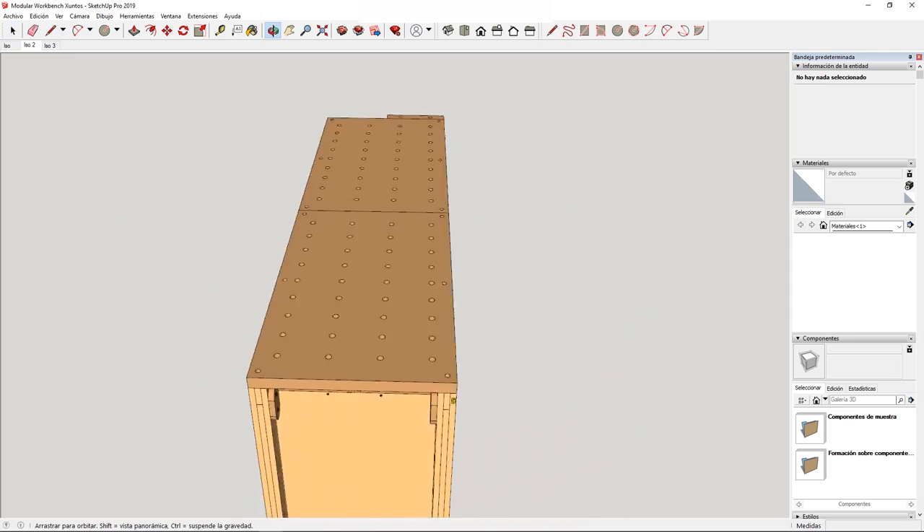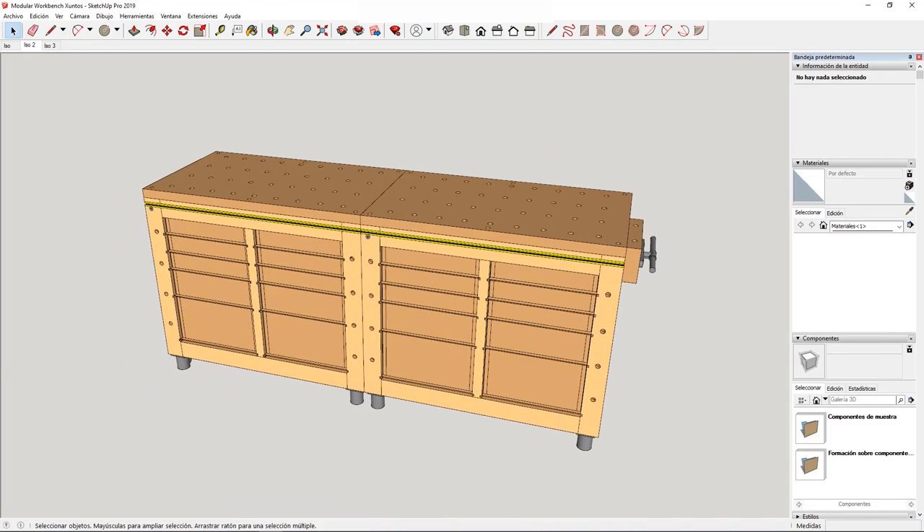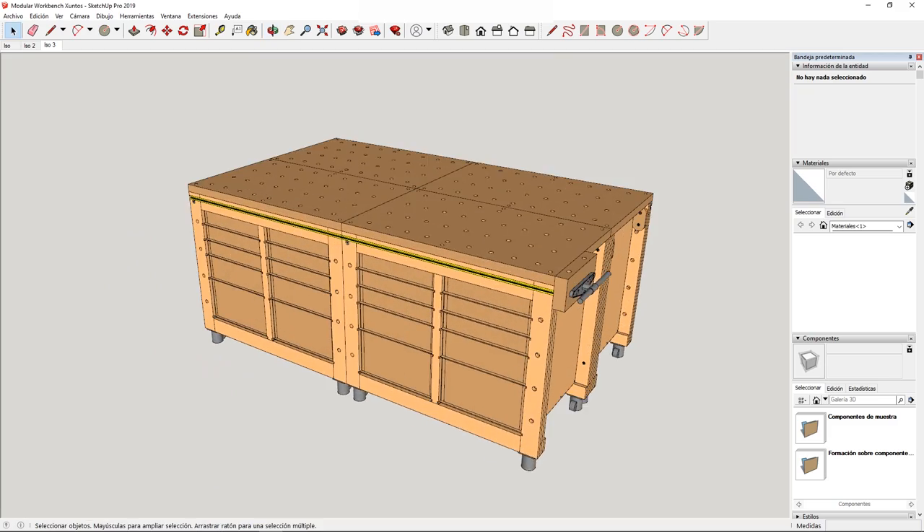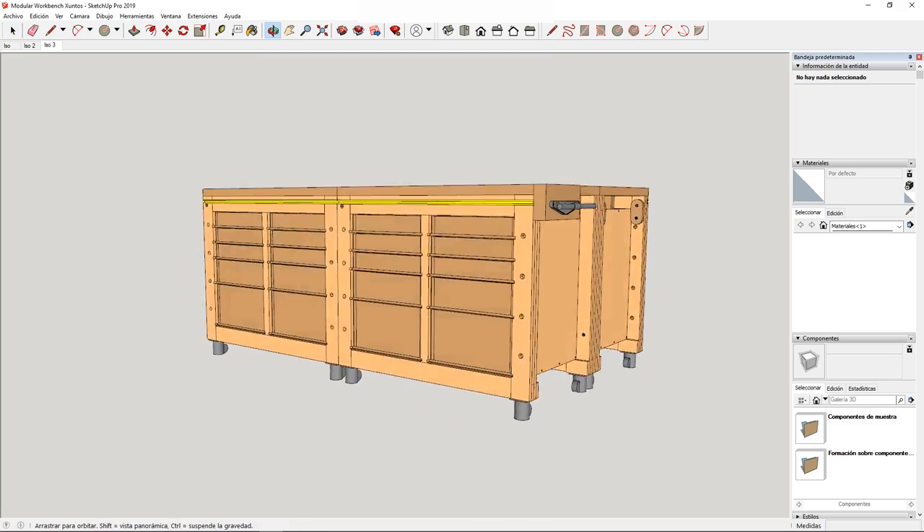Since it's modular, you can try different combinations. You can make just one, two that are separate or joined, three, or even four. For now I'll build two, though later I might make more.